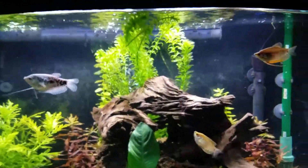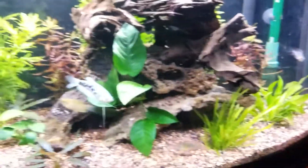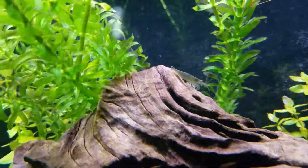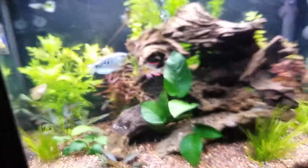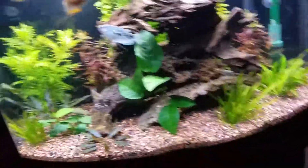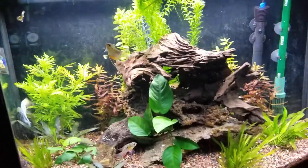Oh look at that - the shrimp. One of my shrimp is cleaning the plant there. Those shrimps are so hard to find. They camouflage in there because they're clear. There are six of them, or there were. If I could count six, I'd be surprised - they hide pretty good in here. Oh, there's one. These guys are pretty cool. They are a new addition.